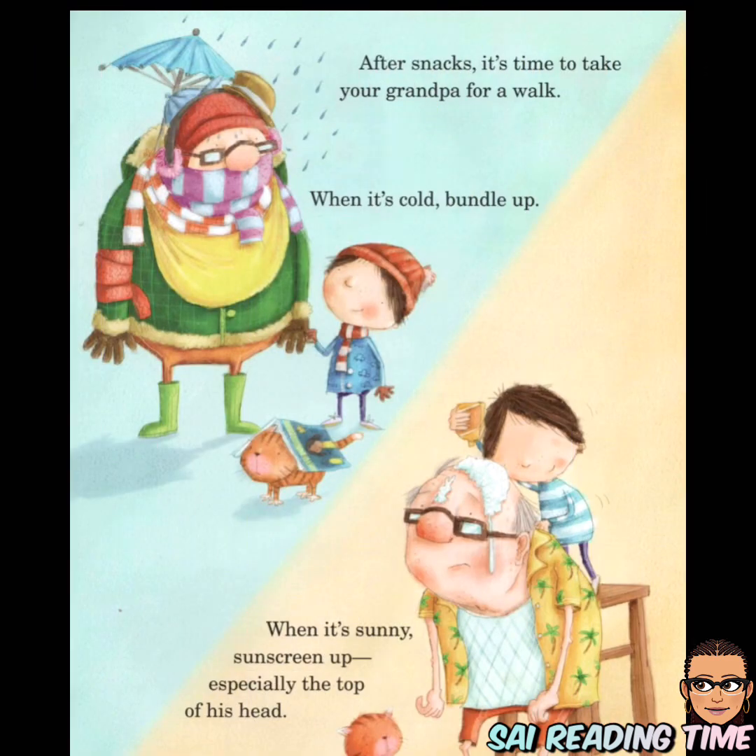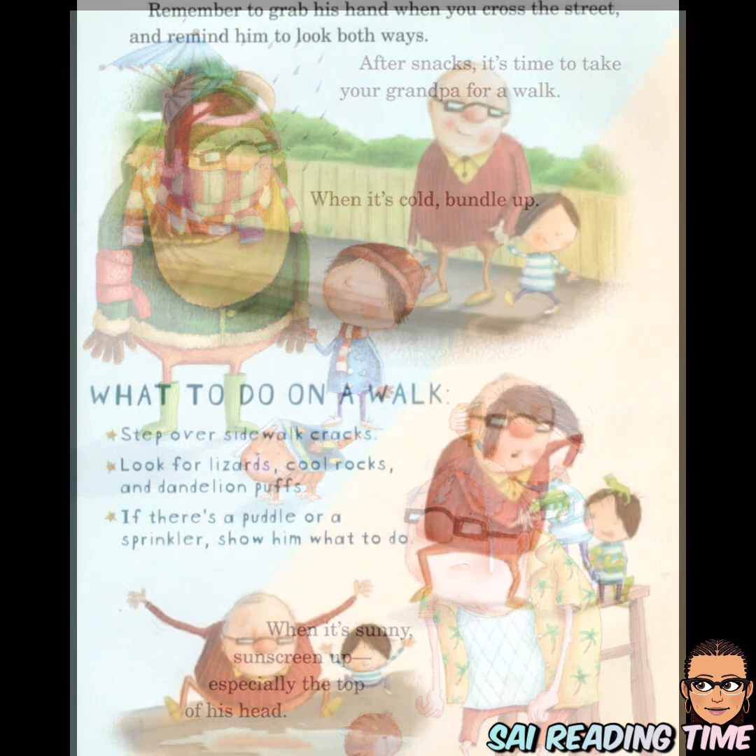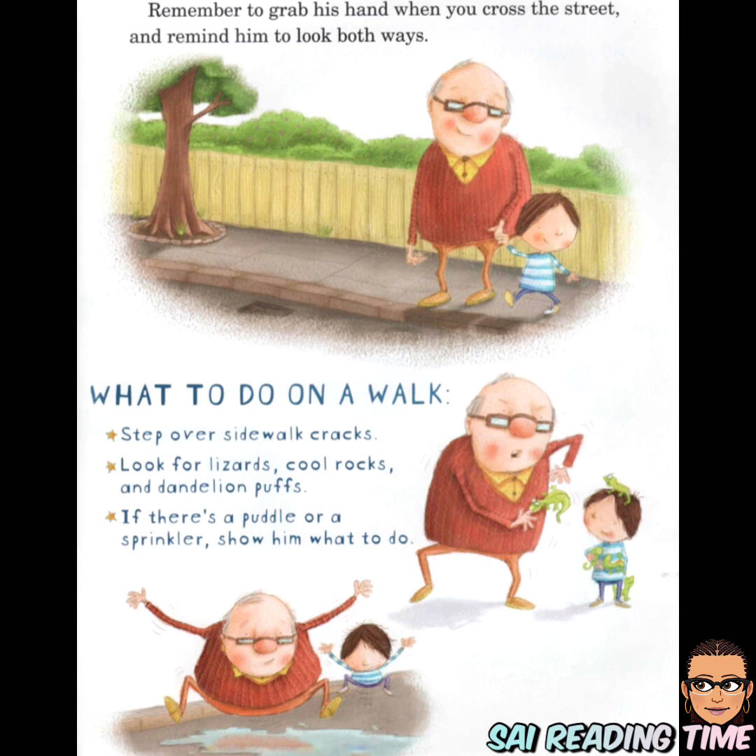After snacks, it's time to take your grandpa for a walk. When it's cold, bundle up. When it's sunny, sunscreen up — especially the top of his head. Remember to grab his hand when you cross the street and remind him to look both ways.